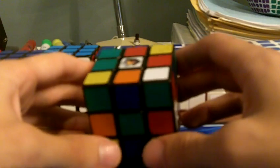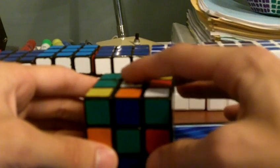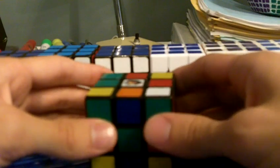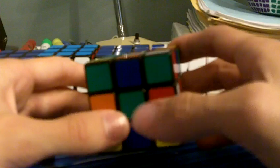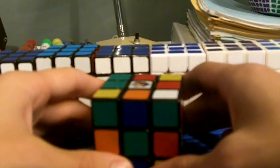The scramble's in the description. I use green cross and I scramble green front, white top, like WCA. So if you want to follow along, use your cross color on front. So here's the reconstruction.